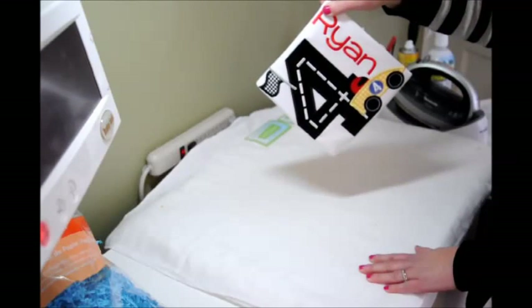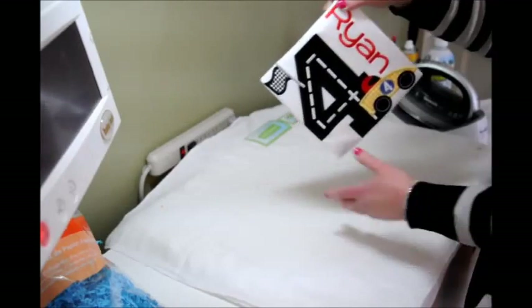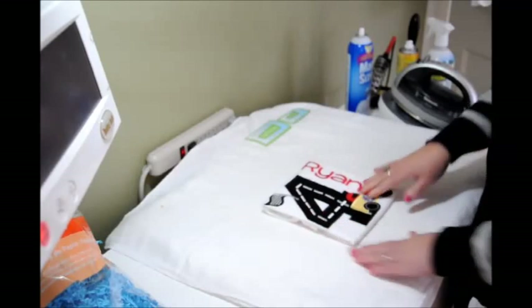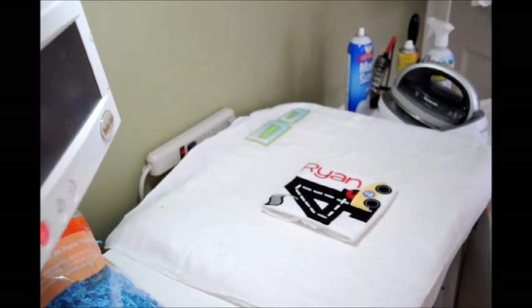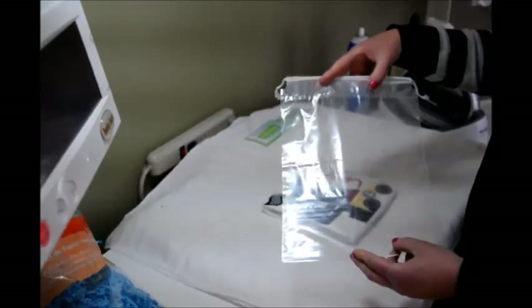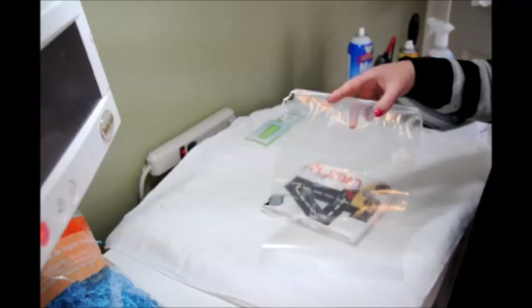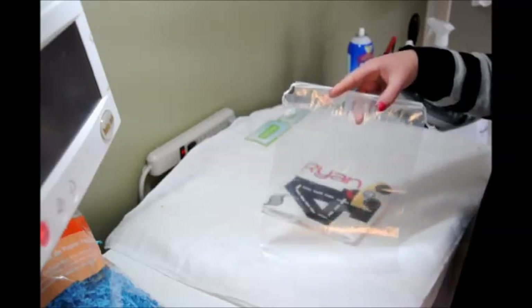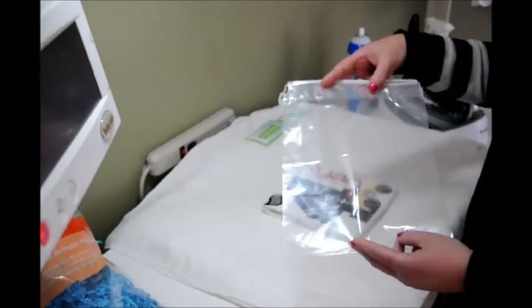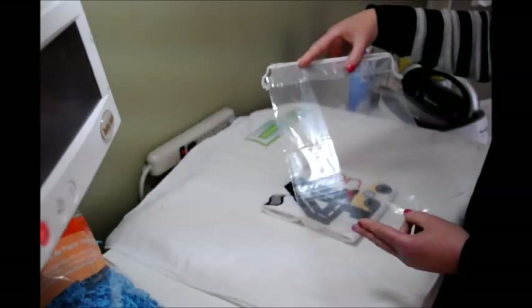This ensures your shirt is going to stay packaged and folded nicely when you ship it or give it to your customer. We're going to put our t-shirt in a bag. These are double drawstring bags I purchased from Uline — they're about 8 cents a piece with a bulk discount. These are the 9 by 12 size bags.